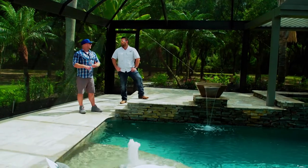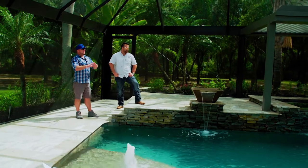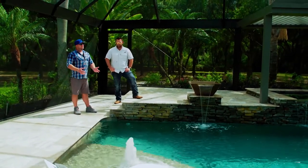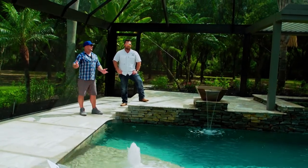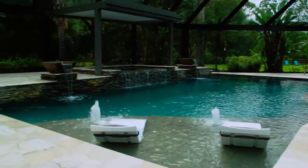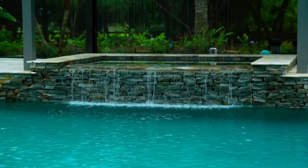The number one goal is to walk up and say 'wow, you just got a new pool' — not 'you just got a remodel.' When you look at the plaster and see an anthill around the return because they didn't want to chip off the plaster, that's not right. You're paying all this money, it should look brand new. That's the whole point — like when you remodel your house, you don't say 'this is a remodel,' it should all look brand new.